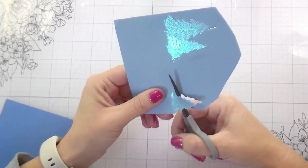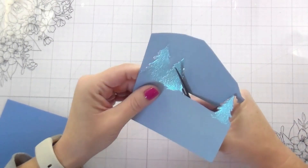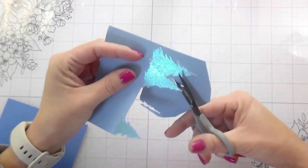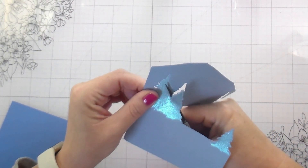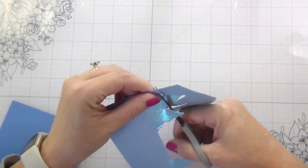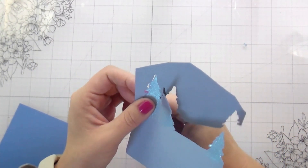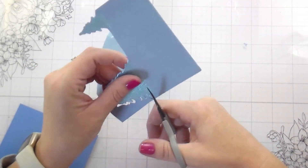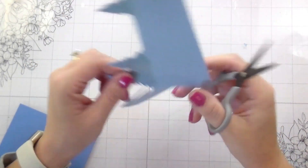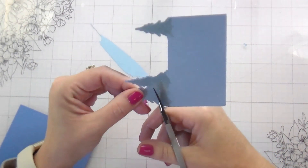Anywho, I did have to put them through my Spellbinders Platinum 6 at an angle. And even then, this portion of the first tree that we stamped did not cut out, because I couldn't cut it or I would have cut into the actual second tree. So I just went in and finished it with my scissors — it was like two or three little cuts, no big deal. I just followed that line that I gave myself.